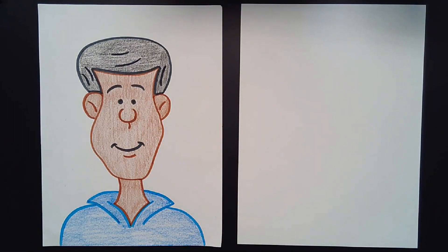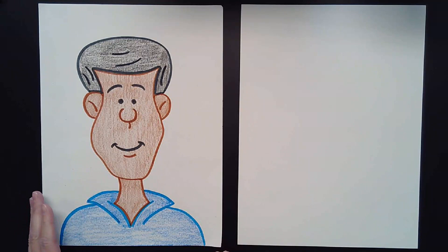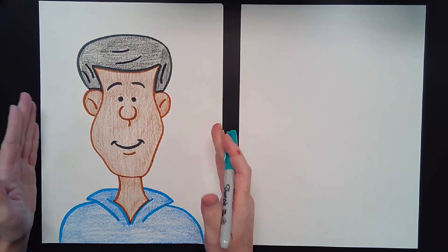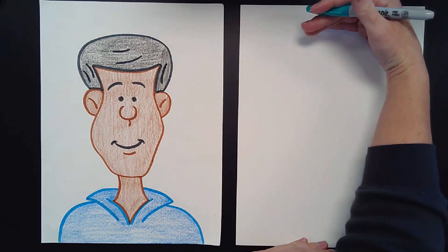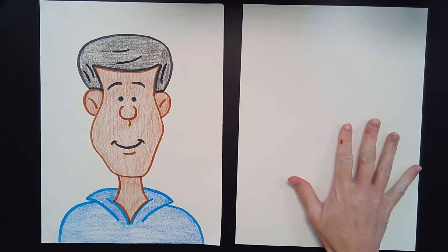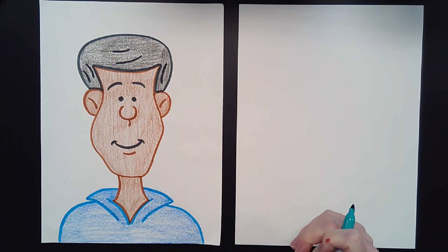Last time we learned how to draw a woman, and today we are going to learn how to draw a man. We are making a portrait — a picture of a person. When drawing a portrait, your paper goes up and down in tall portrait mode. So make sure your paper is going nice and tall, get your pencil, and we are ready to begin.